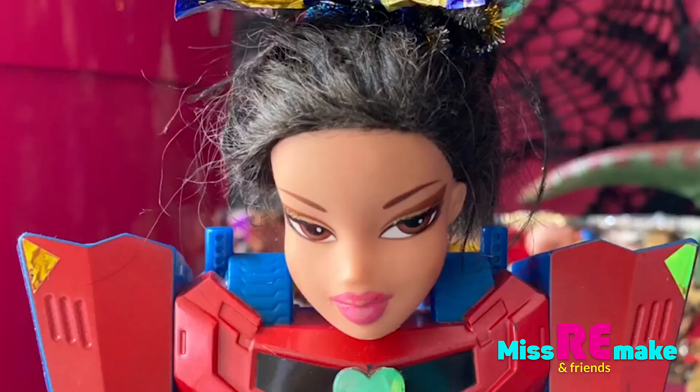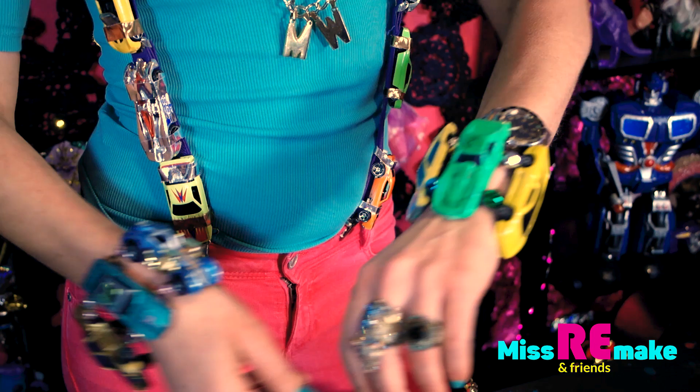Maria! Estas super, super lindo! That's so sweet. Thank you, Latina.